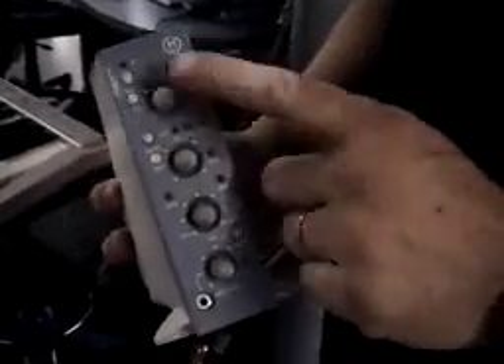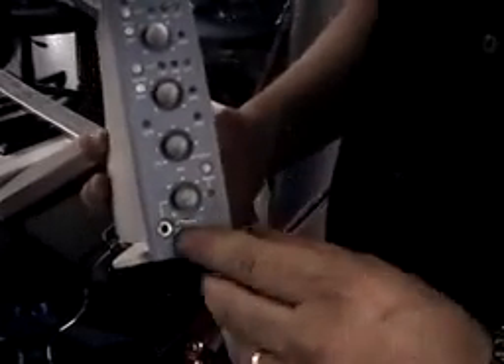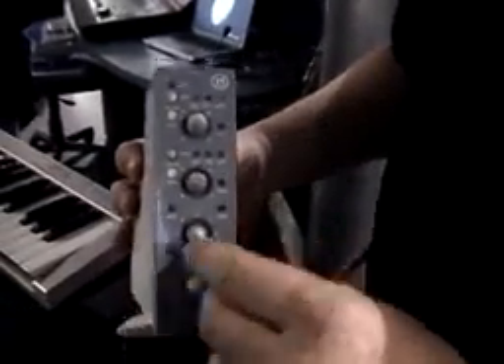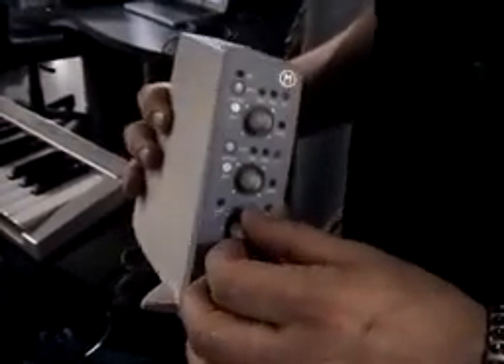It has two mic preamps with Focusrite and phantom power. It's also got a headphone amp and headphone input — a regular quarter-inch input in the back and a smaller one on the front. It also has a built-in rotary pot for dialing out latency when you're doing overdubs.